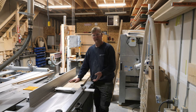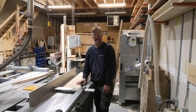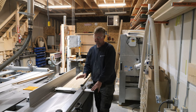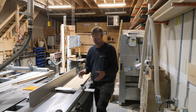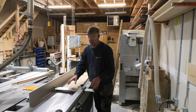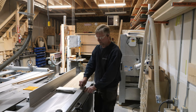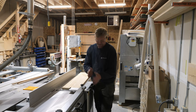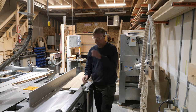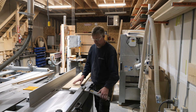It wasn't until I bought a Euro machine that I started using this type of guard, and straight off the bat I liked it. It is interesting — Felder used to have their comfort guard with two joins in it, so it certainly was easier to get the guard out of the way on this side at the right length.